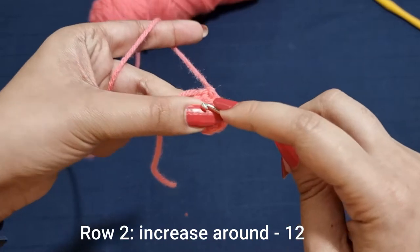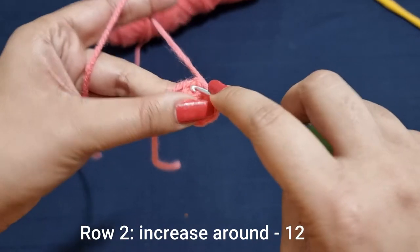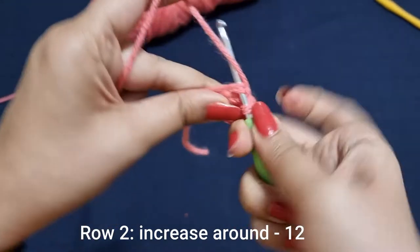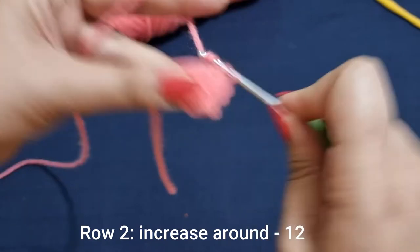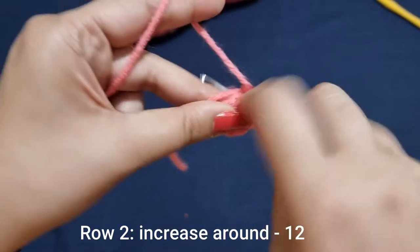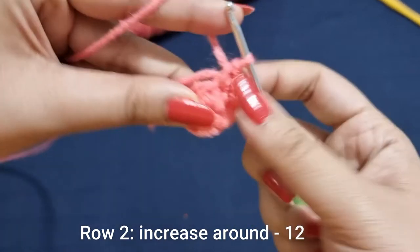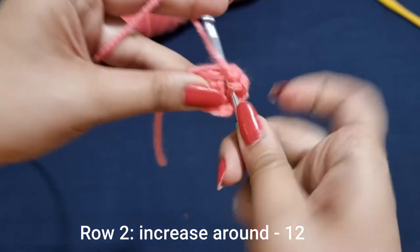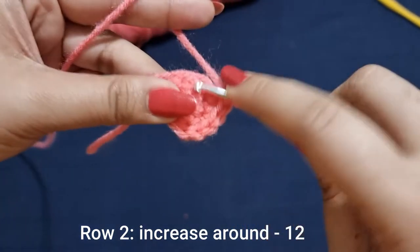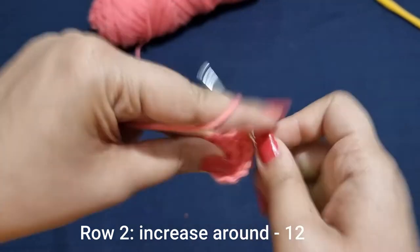Tuck the tail end of the magic ring to close it up — this finishes your first row. Now for row number 2, into each of the stitches we're going to place 2 single crochets, or an increase: into that first stitch 1 and 2, into the next one again 1 and 2. You're going to do that 6 times all the way around until you have 12 stitches for this row.